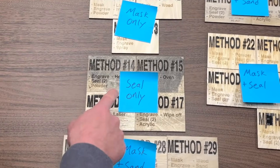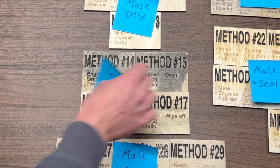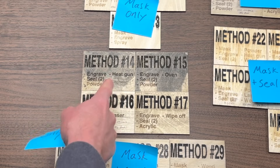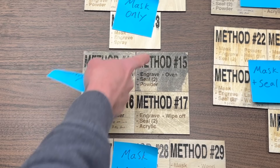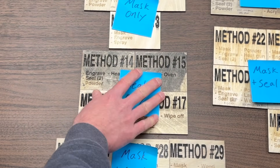Next, let's look at the seal only group. I think we can get rid of these methods as well — if you look at them, it's really badly discolored and the entire group looks pretty bad. You can especially see this if you compare with some of the original wood color from the other samples; this was darkened quite a bit. So I'm going to take the seal only group and get rid of that as well.